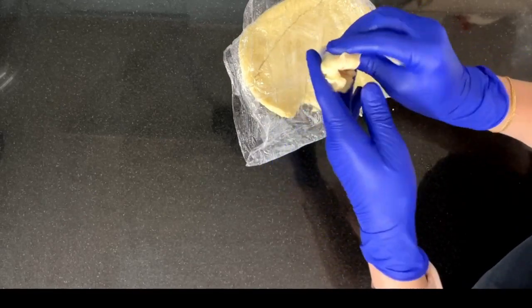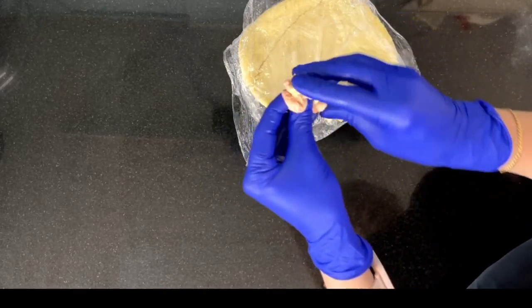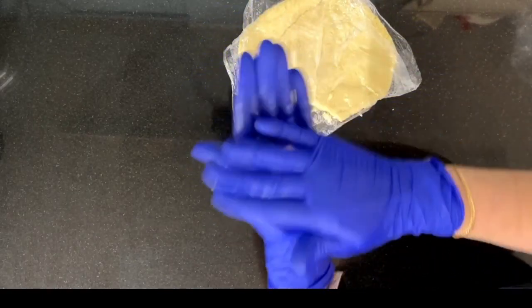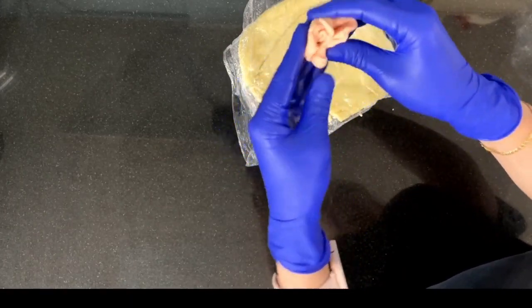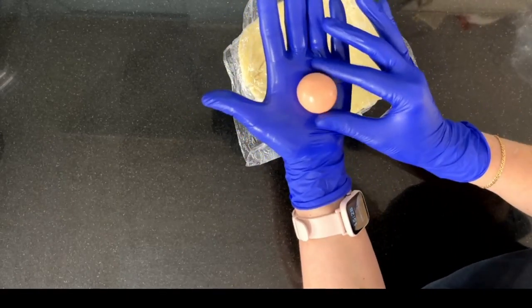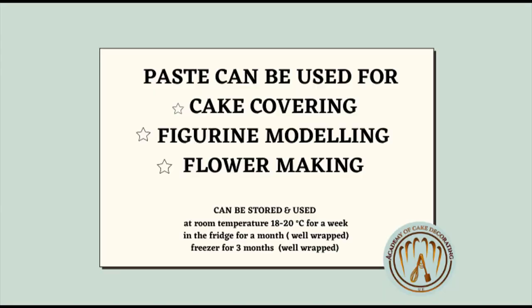Dust coloring is not the ideal option for coloring this paste, but the result is very good. Ideally, use a specialized coloring based on cocoa butter, which will give the best result. Paste can be stored for up to a week at room temperature as long as it doesn't go over 22 degrees, or in a fridge for a month, or in a freezer — well-wrapped, as it tends to absorb odors.